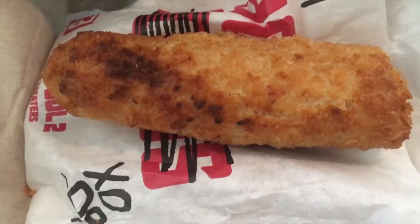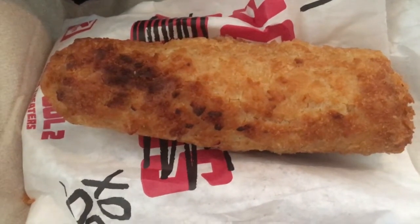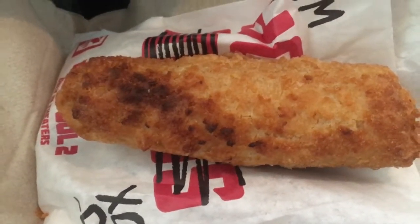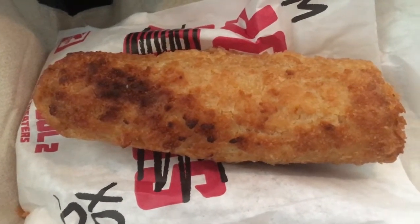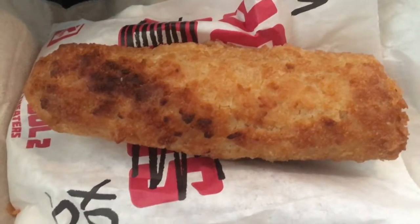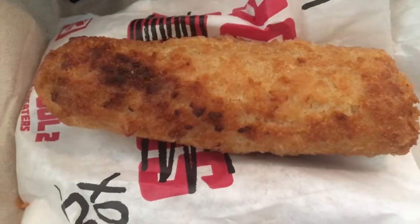You can also buy 48 of them for $50. I assume 7-Eleven at least gets a better deal than that, and the markup is probably 100%, so they definitely make a profit off of this. I definitely want to try this — another item under the heat lamp.